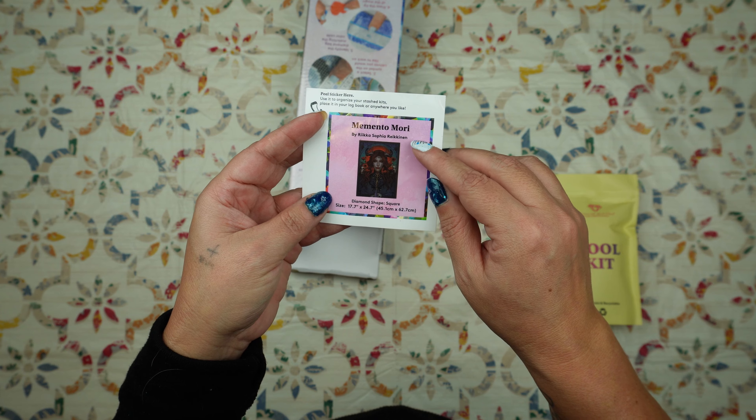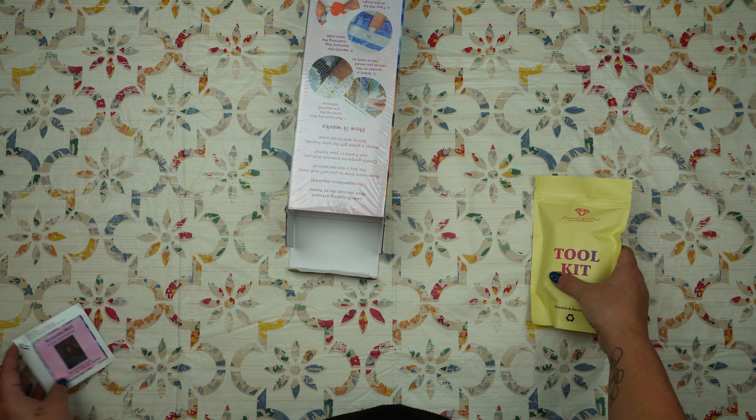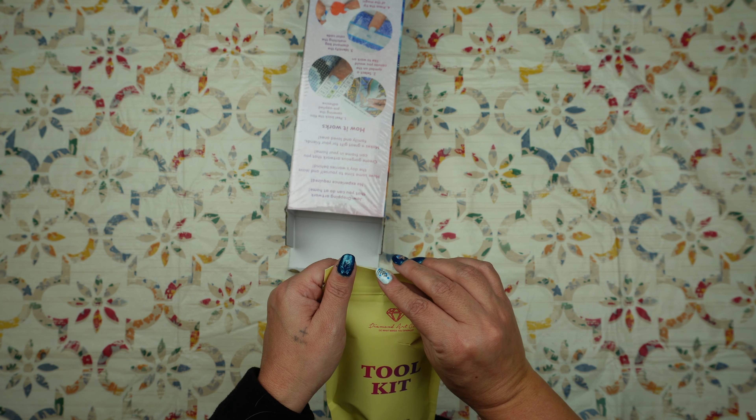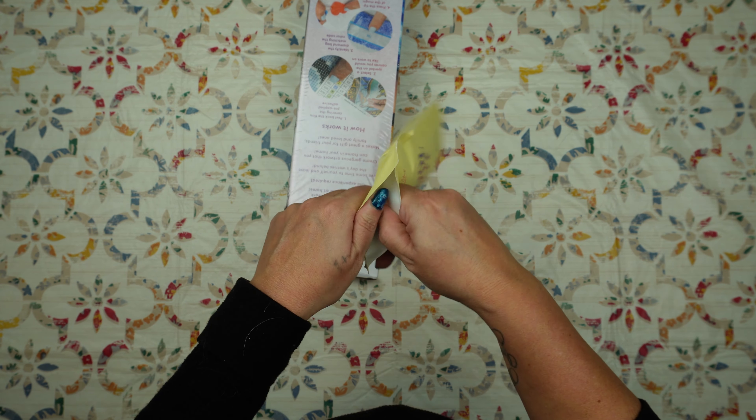This is by Ricky Sophia Reikin. I'm so excited about this one. I've never done one by this particular artist and these reds and those horns — I am so excited about it.